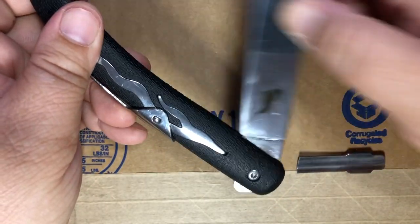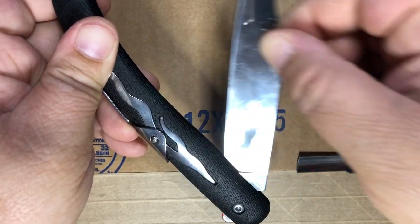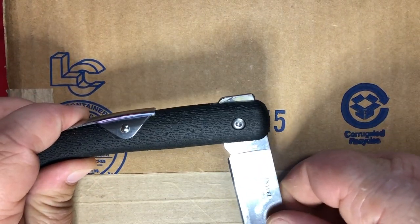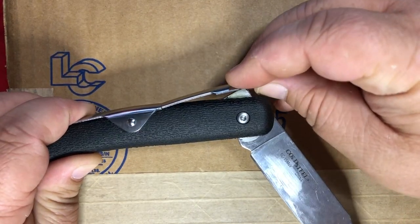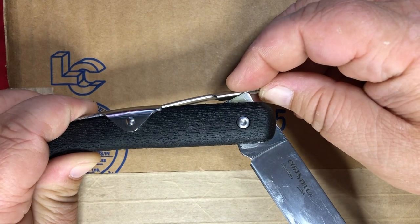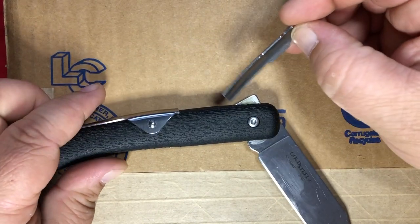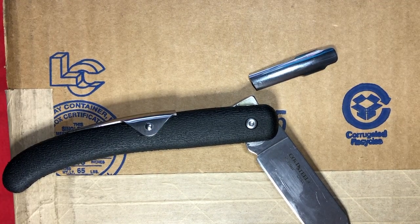I guess the nice thing is now you know what it looks like to open the Cold Steel Kudu smoothly. When you hold it at its apex, you can see how far this piece of metal has to spring — and it just couldn't handle it and broke right at the fulcrum. This is not the first time this has happened. I've seen photos of this online, and that's what you get for eight bucks.